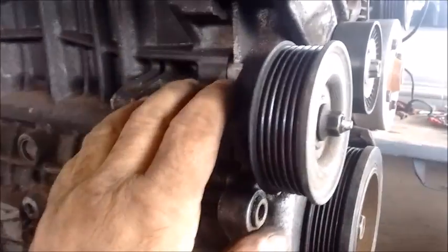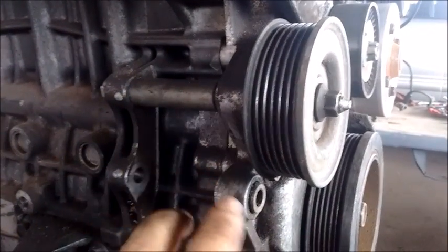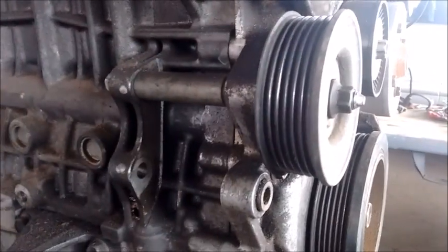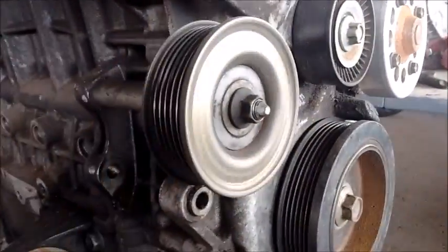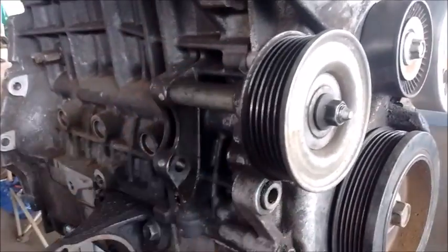Most 2ZZ engines will come with a power steering pump mounted in a specific location, or they may have nothing at all if the power steering has been removed. You must take the spacer, the mounting bolt, and the power steering delete pulley from your Spyder 1ZZ and put them on your 2ZZ.